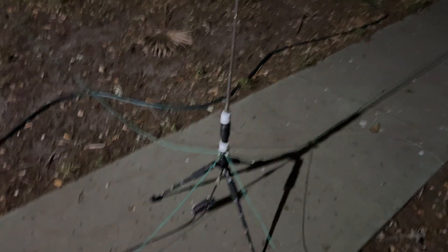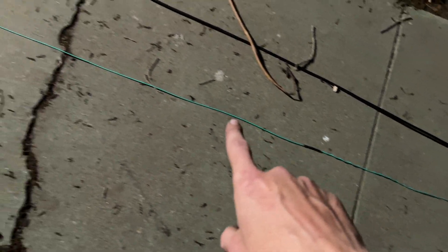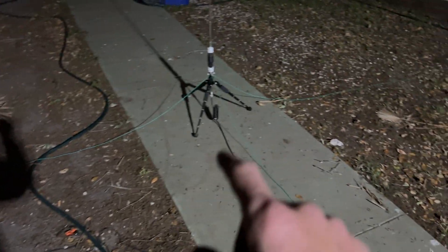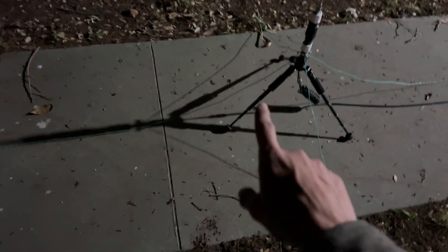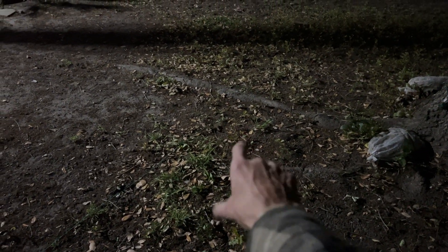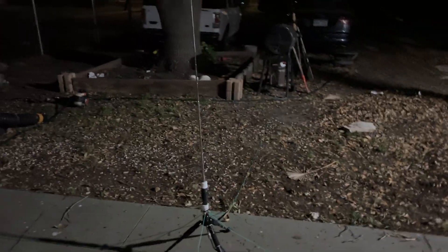On top we have the fully extended 44-inch telescopic whip. I had to add a little bit to the radials — I want to say I added another seven or eight feet on each side. So we've got one at about 11 feet, another one running over there, and another one running along the sidewalk. I've already tested three different spots: over here in the grass I got 1.5 to 1, over here in the grass I got 1.6 to 1, and right here I got 1.5 to 1. That's the coil.